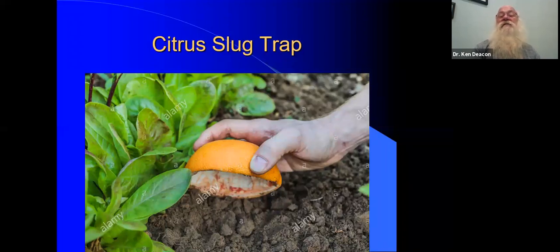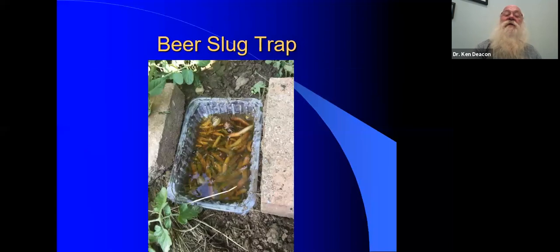You can use citrus traps — we've tried this and it's been of limited success. This one is particularly bad because there's no pulp in it; they're not just going in there for shade, they'd prefer to have some food in there as well, and probably better if it's fermenting. There's also the traditional fermented slug trap — the beer trap. I tried it, but the container I tried was a saucer, and what they did was they lined up around the edge of the saucer — the whole saucer was filled with slugs on the outside of the beer, just drinking. I like this new design though, and I'm going to try this one.